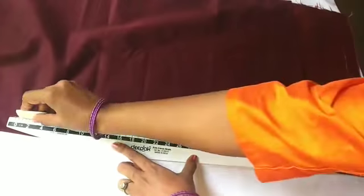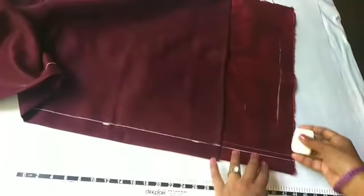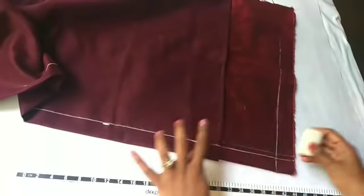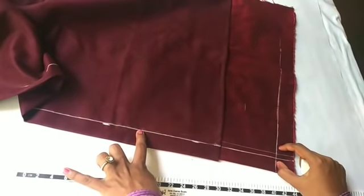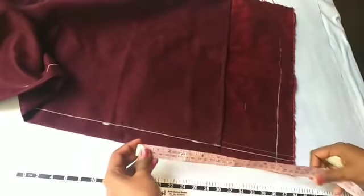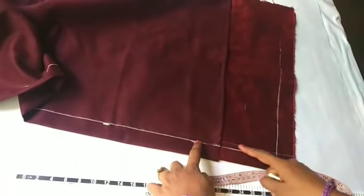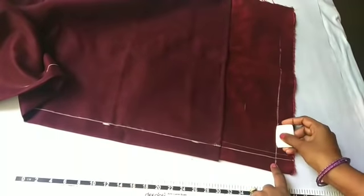Now we will mark the scale. If you put the tape on, you will need to cut the tape. The tape will be cut. Let's do the tape — this is correct.